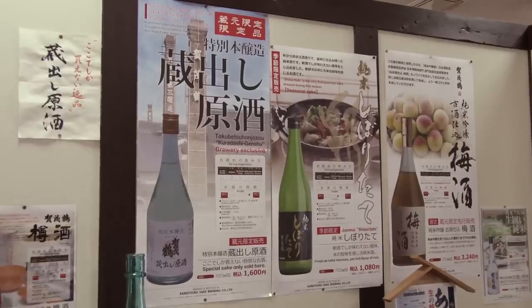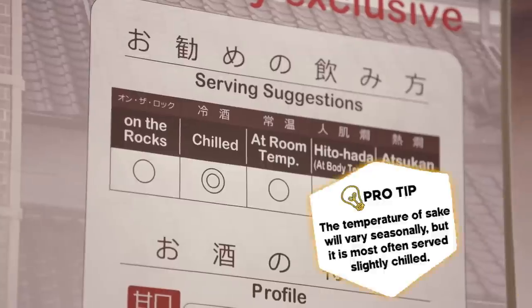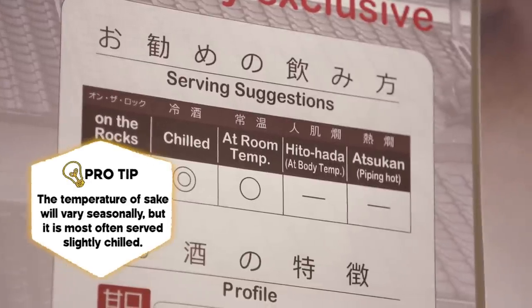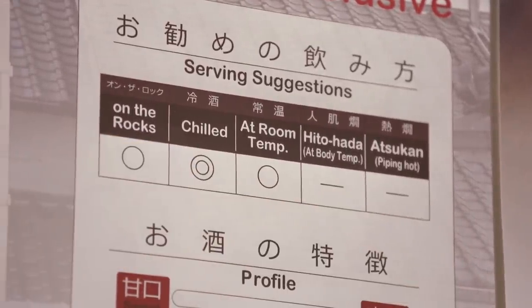What you really need to know when matching sake with food is how to measure the tone of the sake. Just a couple of simple rules: firstly, sake can be served at many different temperatures. You can see here on this chart that this sake is recommended to be served chilled, but you can also have it on the rocks or even at room temperature.